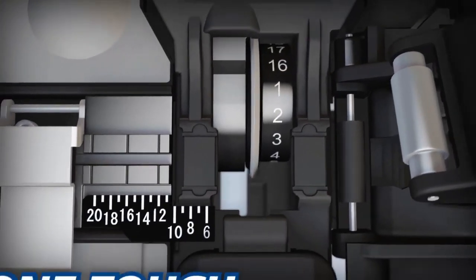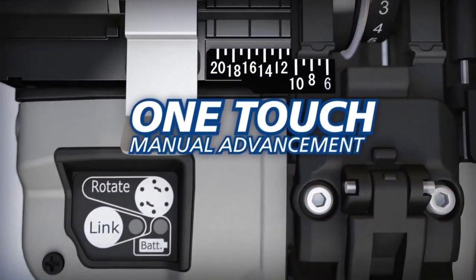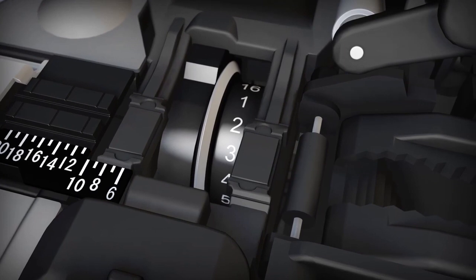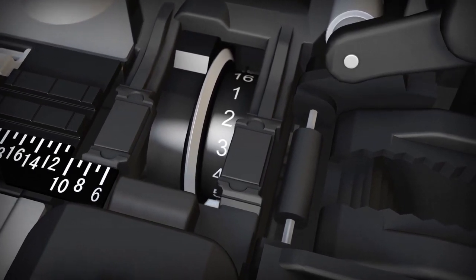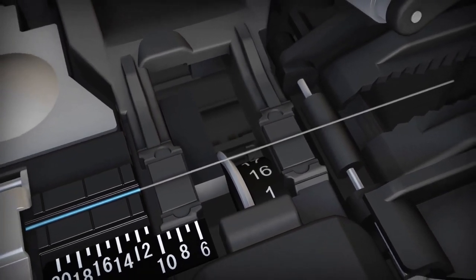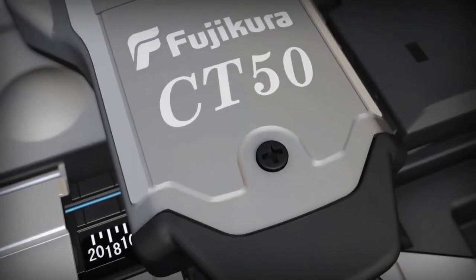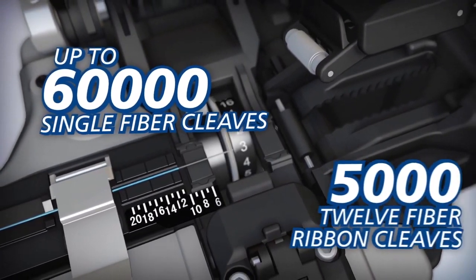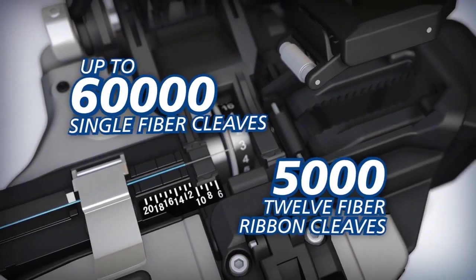The cleaver blade can also be advanced manually with the simple touch of a button, and the easy-to-read blade position indicator clearly shows the selected position. Surpassing the CT30's blade life of 48,000, the CT50's blade can yield up to 60,000 single-fiber cleaves or 5,000 12-fiber ribbon cleaves.